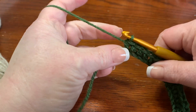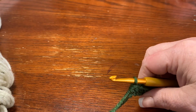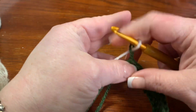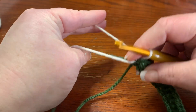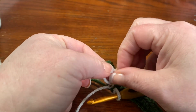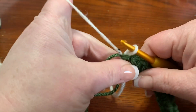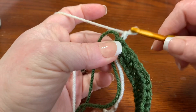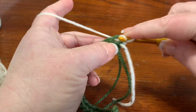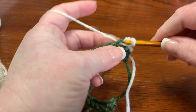Now that we've finished the first row, we're going to bring in our white color — just bring it into that loop, pull down, and tie it in the back loosely. This is the one tail you'll have to work in; from here on out you won't. Then chain one, turn your work, and single crochet all the way across.